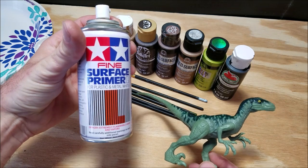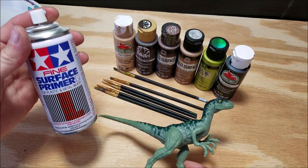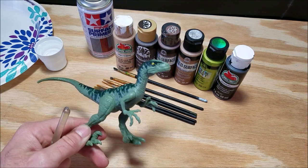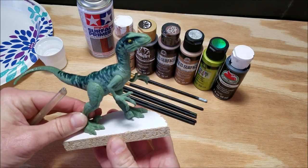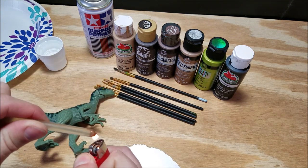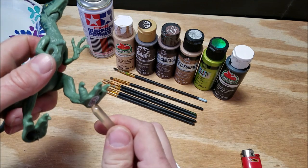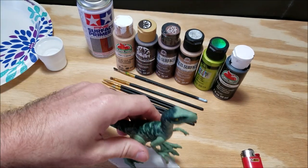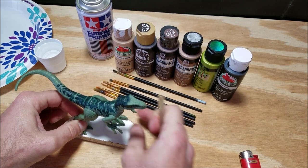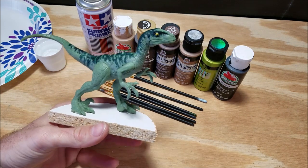For a great entry level raptor you can't go wrong with the attack pack. Before we start slinging paint we need to prime the dinosaur first. For that I'm using Tamiya fine surface primer — this is for plastic models so it works great on the Mattel dinosaurs, and it's a great option if you don't have an airbrush. I'm going to hot glue the velociraptor down to a small base so I have something to hold onto. I'm using a lighter to warm the hot glue stick and then putting a glob of it on the bottom of the foot — a very non-permanent solution so I can hold it without touching the model with my hands.